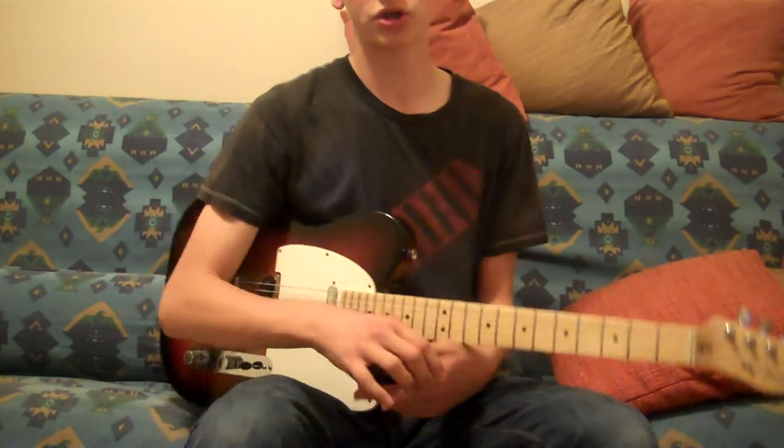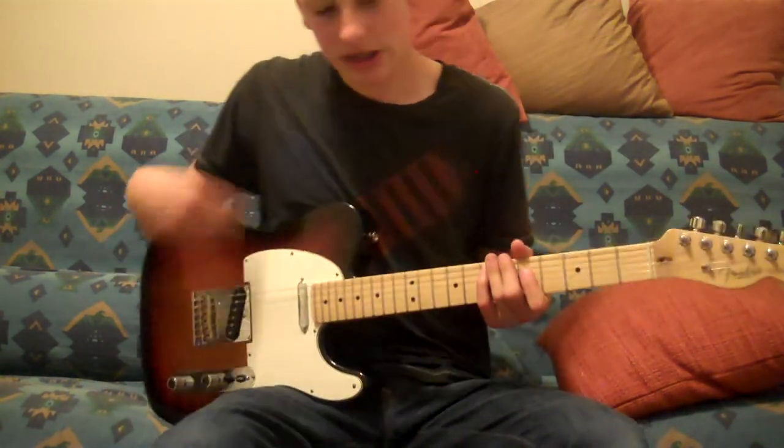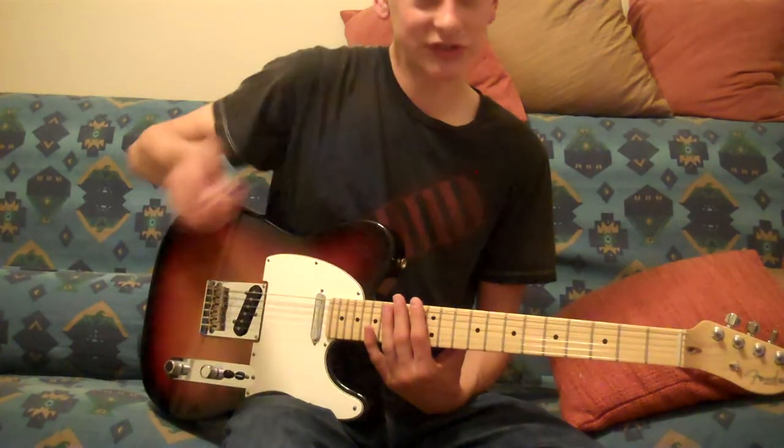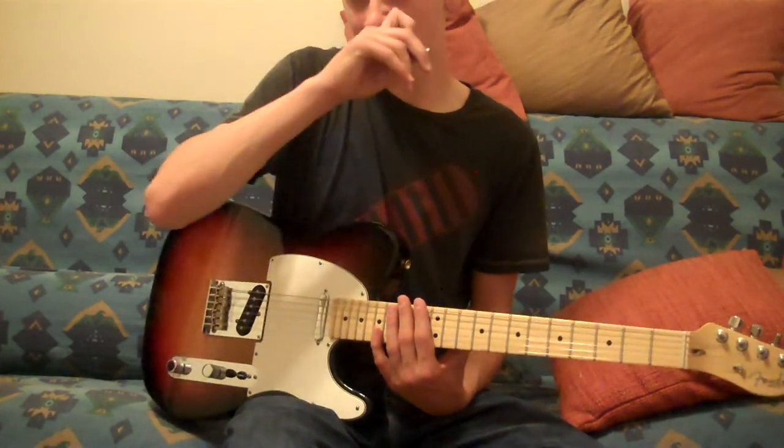Hey YouTube, this is BabyBuffaloSamsTalk here. I'm going to teach you today how to play Don't Stop Believing on the guitar. Really easy song to play, really fun song to play. Once you play it you're going to want to play it more and more — it sticks with you. I learned it two years ago, my guitar instructor taught me it, and it stuck with me. Every time I practice I just go back and play it 10, 20, 30 times. A very well known song — Journey, great band by the way.